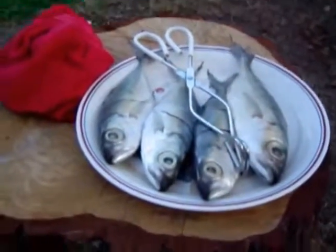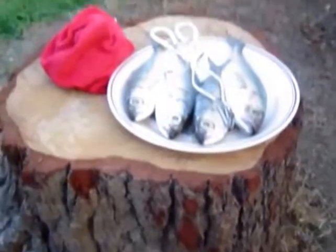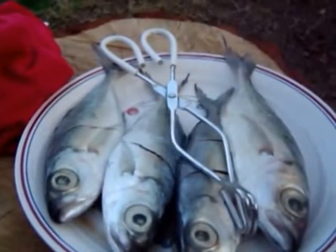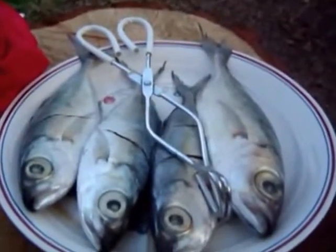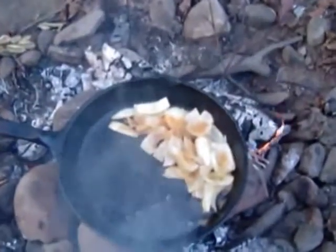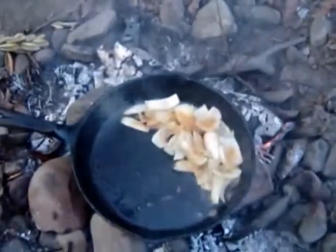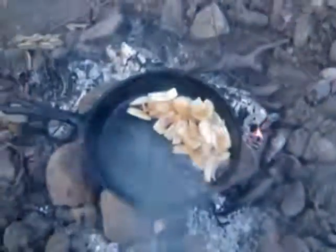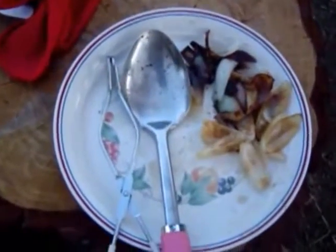Now the fish. What I do is I put some salt on both sides. We call this kind of fish a big eye. And some onions — after you cook the onions, we will put them aside.